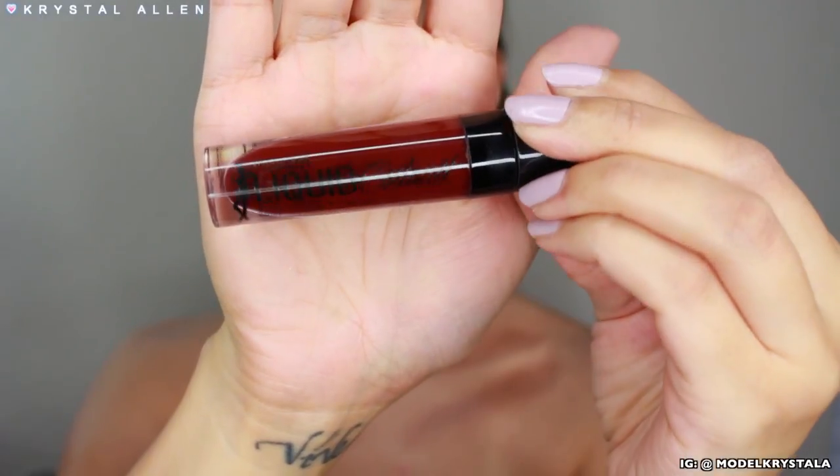Moving on to the lips — we're going to go ahead and conceal them using the same concealer from the beginning, blending it out with the beauty blender and setting it with that same powder. Then I'm going in with the Wet n Wild Liquid Catsuit Liquid Lipstick in the shade Video Vixen — a really deep, vampy, burgundy shade. I'm dabbing that in the inner portion of both lips, blending it out with a fluffy brush, then applying more directly with the wand inside the lip to get a gradient effect.